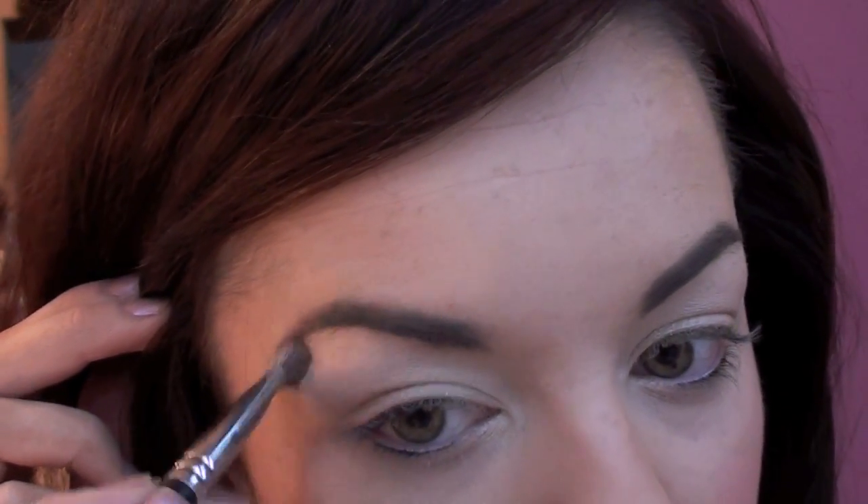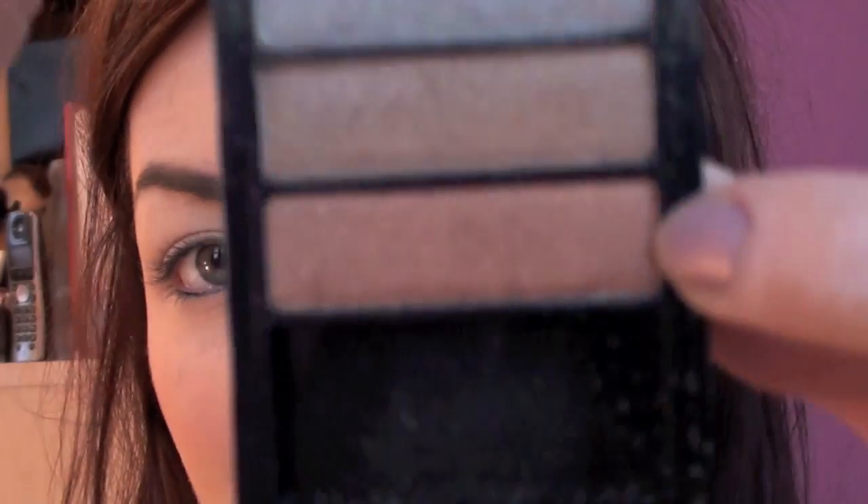I'm also going to take just whatever is left on the brush underneath the arches of my eyebrows to highlight under there. And I'm going to be taking this brush from Sigma - it's called the E60, it's just a large eyeshadow brush - and I'm going to be taking this bottom bronze colour and basically placing that all over the lid.